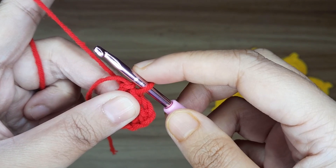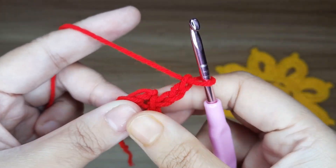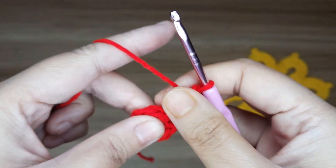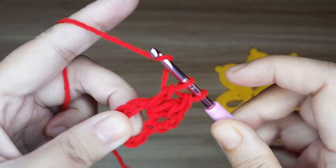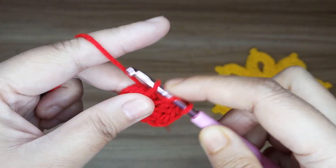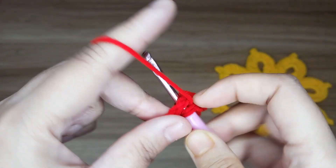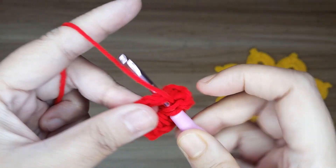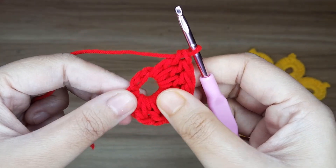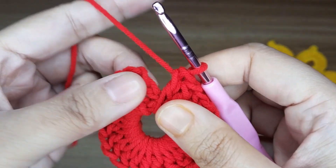Now work round 1. Make 3 chain — 1, 2, and 3 — these 3 chains count as 1 double crochet. Now make 23 double crochet in the center of the circle, continuing all around. It will total 24 double crochet including the starting chain.